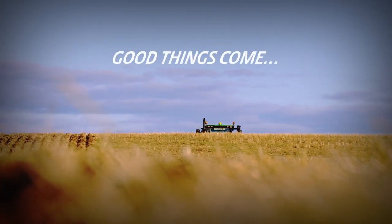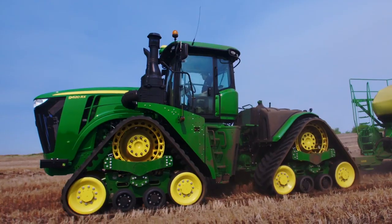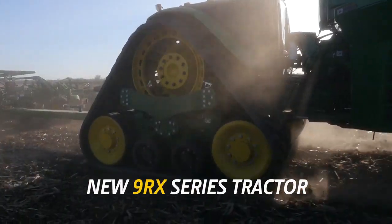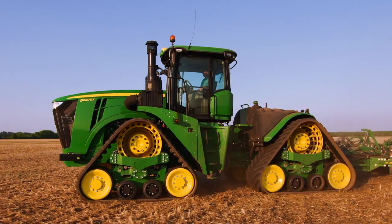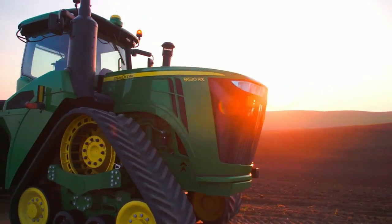Good things come to those who win. Meet the new 9RX series tractor from John Deere — the perfect combination of power, technology and agility wrapped up in a 4-track.